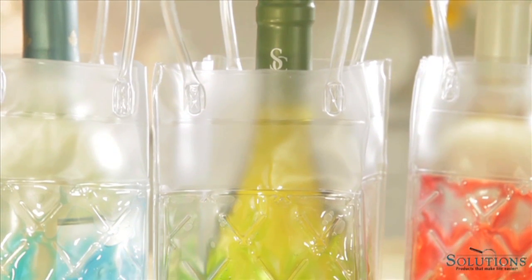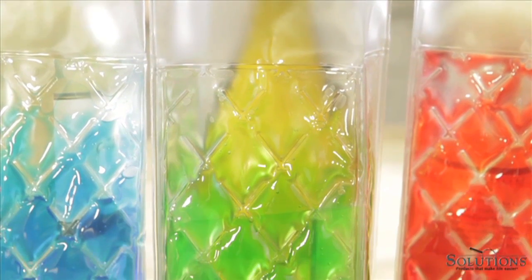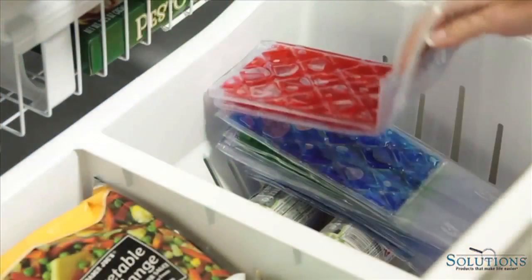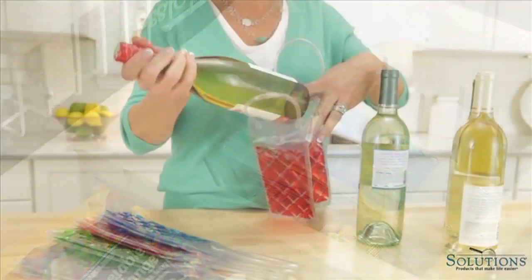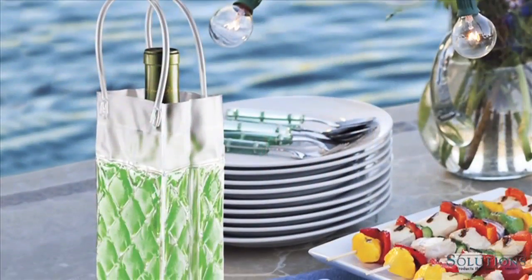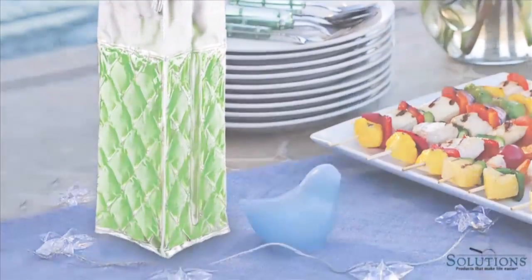Here's a great way to keep wine cool during your summer party. These cool wine sacks are attractive enough to set out on your table. I keep several in the freezer. Just pop in a chilled bottle and you're ready to set wine out for your own party, or take to a friend's party when you're the guest.